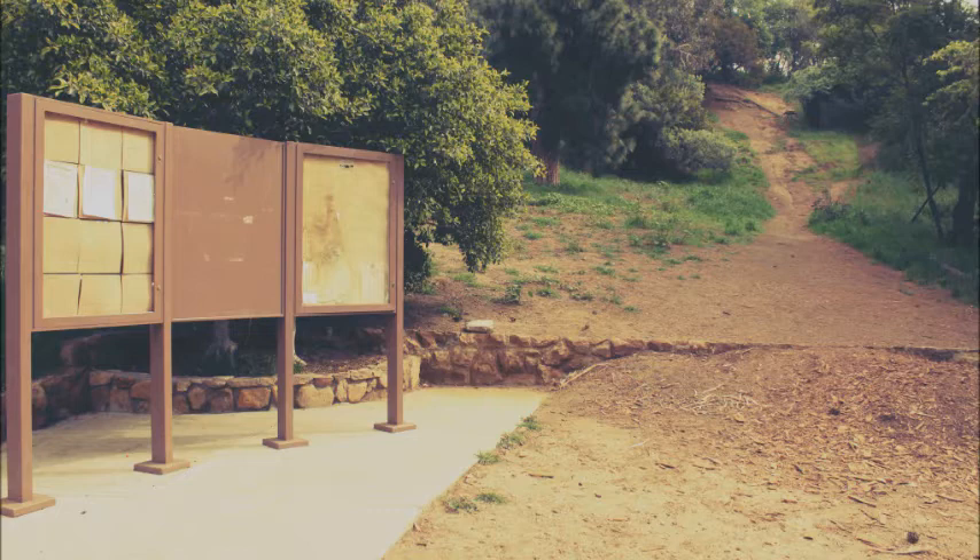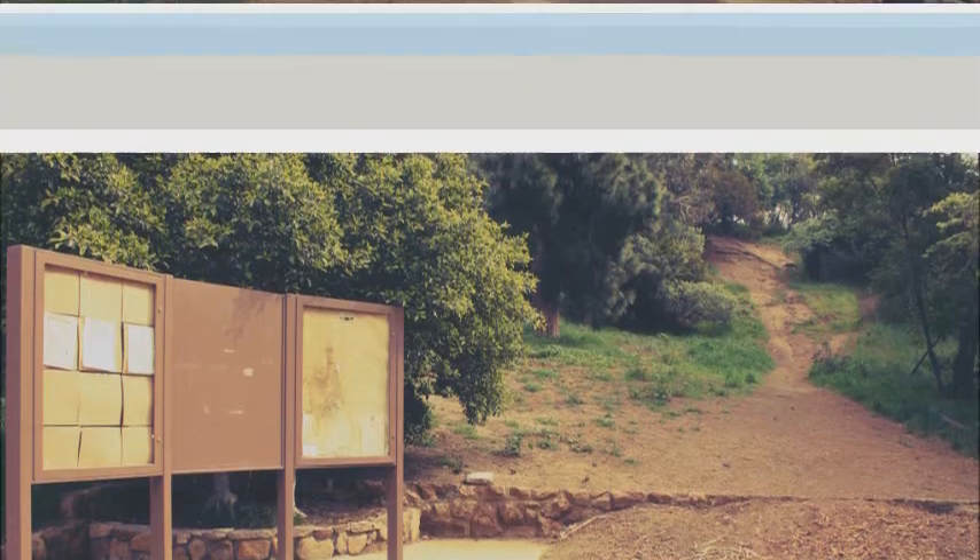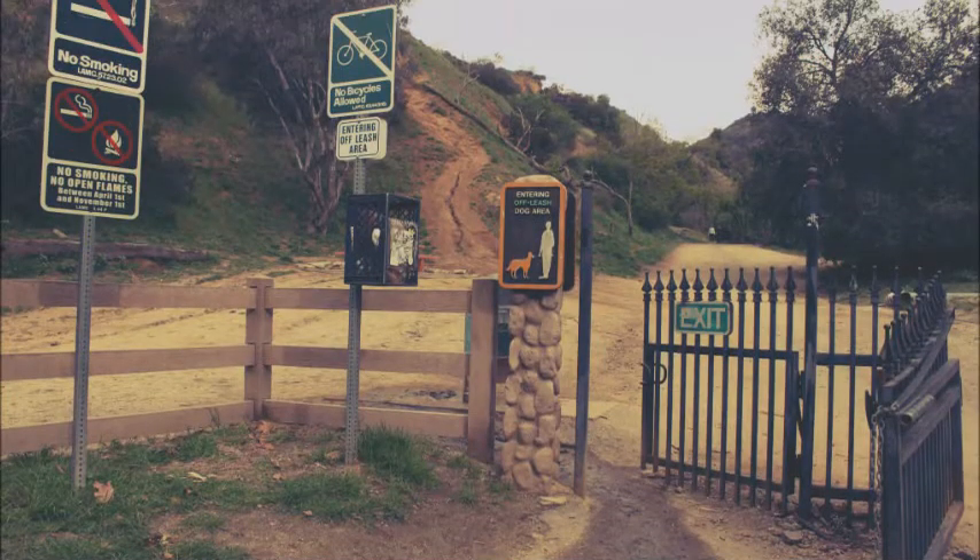Just keep going up and you will see a bulletin board displayed here, and to the right, a little secret shortcut. It's not that exciting to go through there, but once you've been to Runyon Canyon a couple of times, it's pretty cool to go up there.